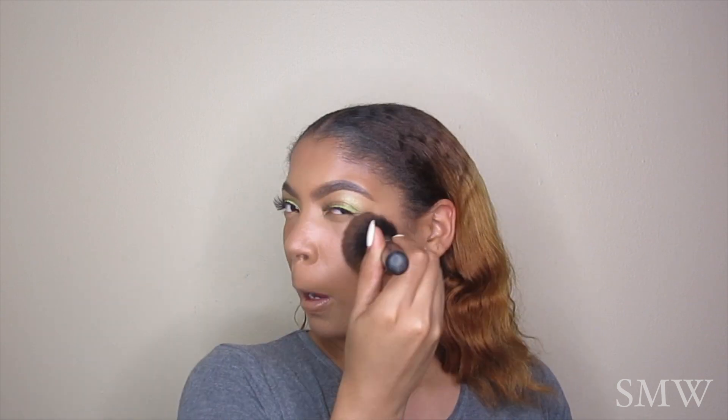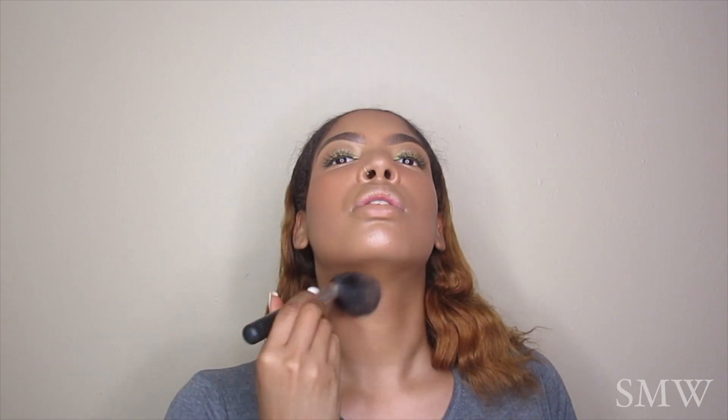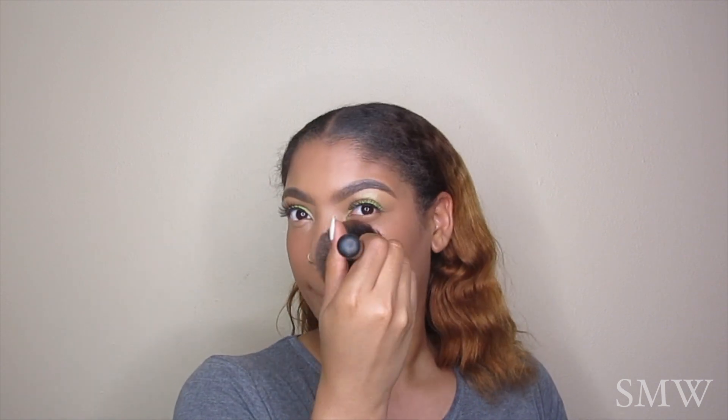Y'all know it wouldn't be a tutorial of mine without setting my face with Matte Gold Deposit. I love using this pigment to set my face because instead of making me look super matte and compact and cakey, it makes me look very dewy, glowy, and fresh-faced.